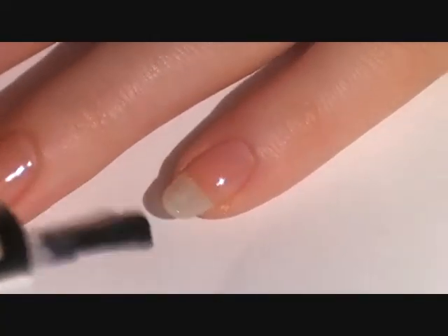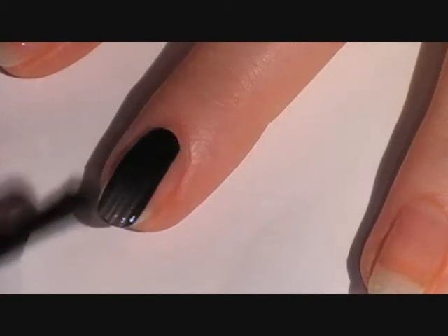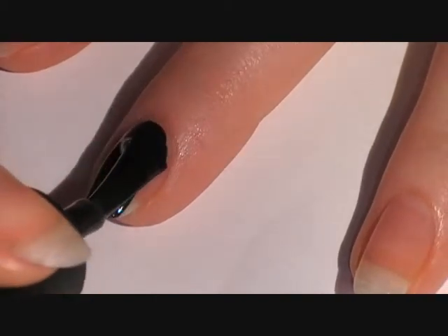Start off with a base coat as always to protect your natural nails. Then apply two coats of a black polish on all of the nails except the ring finger.